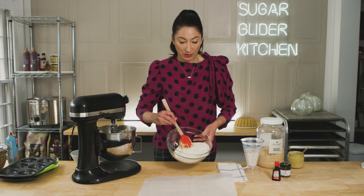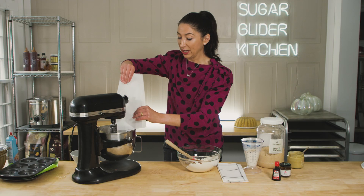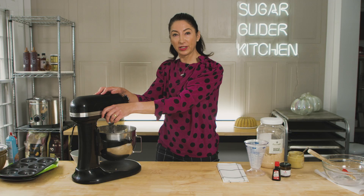I add my flour to some parchment, a little bit at a time, and get it straight in. Then half of the buttermilk, mixing until it's just coming together.